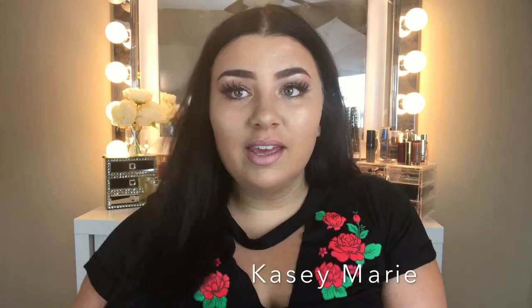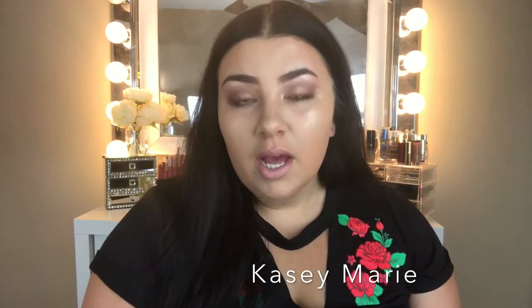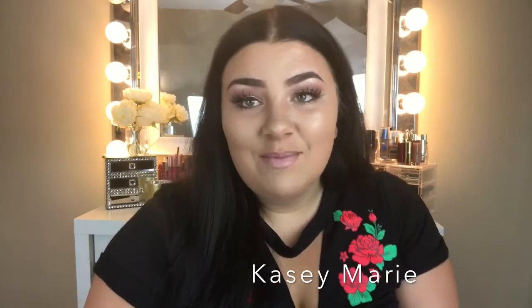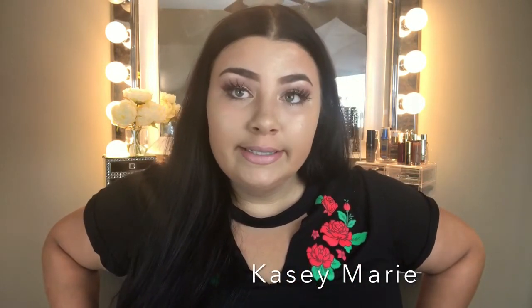I'm going to go in with the Makeup Forever Mist and Fix setting spray. Okay, this is the final look — I think it came out really good and I really like it! I hope you enjoyed watching me learn with you. Don't forget to check the description box for my Morphe giveaway winners. And don't be sad if you didn't win because I'm going to do another giveaway with another smaller YouTuber like myself this week. Keep an eye out and don't forget to hit that bell and subscribe!